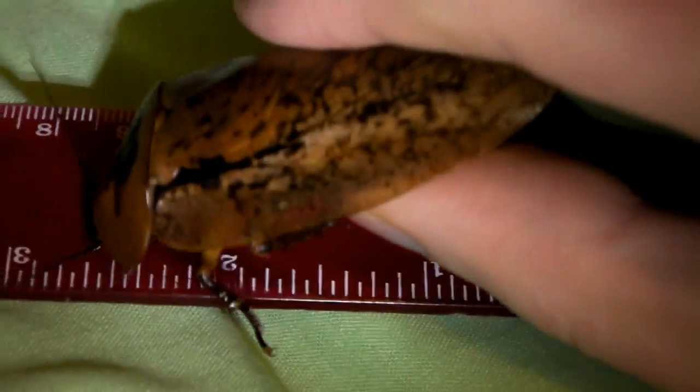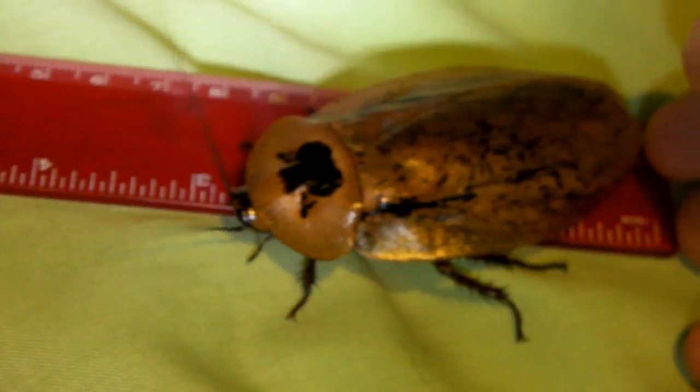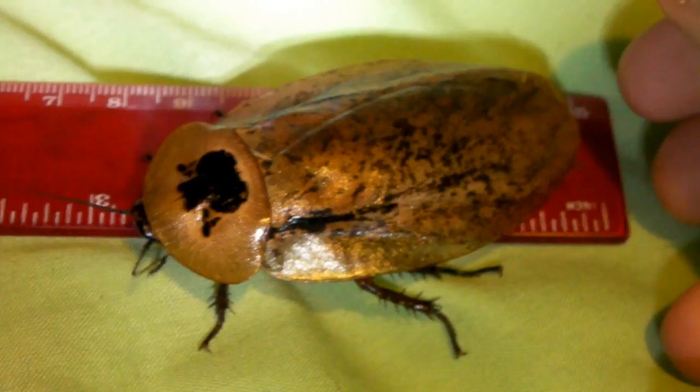Let's try and measure this one — see how big it is, or girl. You can see it's a lot bigger than the other roaches, just in comparison to the size of the actual ruler. It's looking more like 3 inches. Can't get it to stay still for us. Yeah, if you look at that, it's pretty much 3 inches — a very large cockroach indeed.